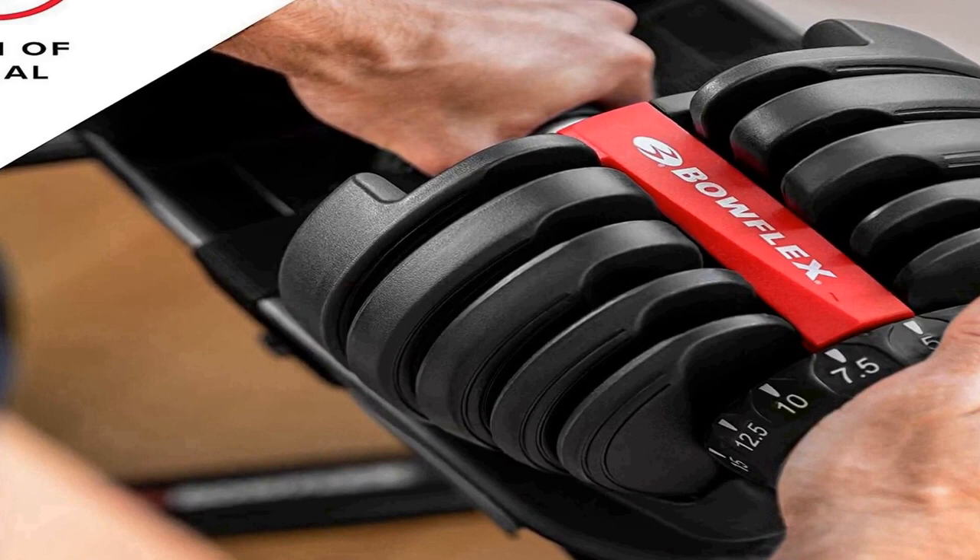This adjustable dumbbell replaces 15 sets of weights. The weight selection dial offers increments of 5, 7.5, 10, 12.5, 15, 17.5, 20, 22.5, 25, 30, 35, 40, 45, 50, and 52.5 pounds. Dimensions are 16.9 inches L by 8.3 inches W by 9 inches H each, or 43 by 21.2 by 22.8 centimeters.